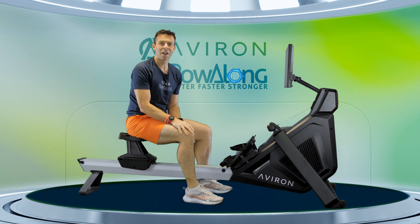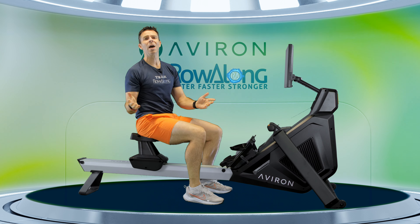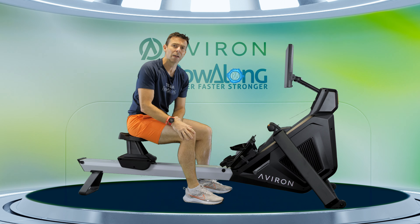Hi there and thanks for joining me for this lunchtime row. You don't have to be doing this over lunchtime — just any time where you have around about 25 minutes spare and you want to put in a good amount of rowing, this could be the workout for you.